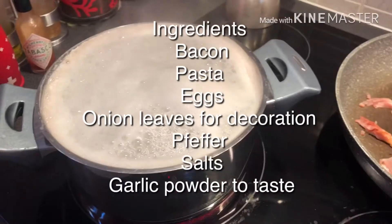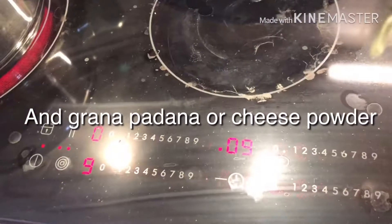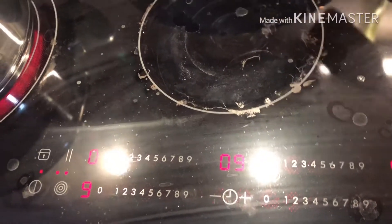And this pasta, I cook for 12 minutes, so there is time for 3 or 9 minutes.